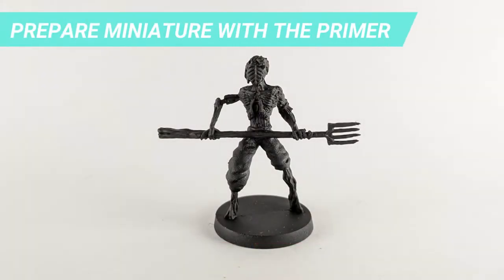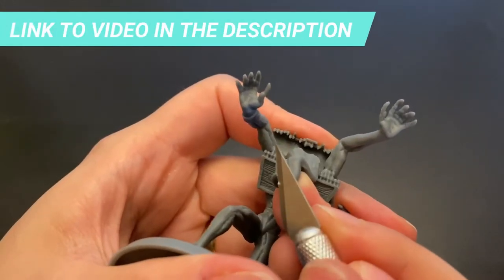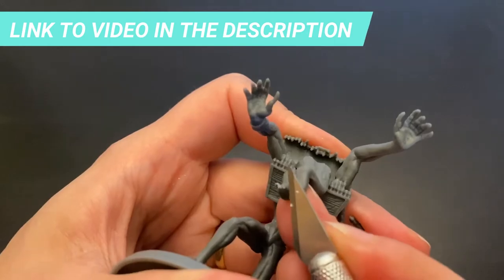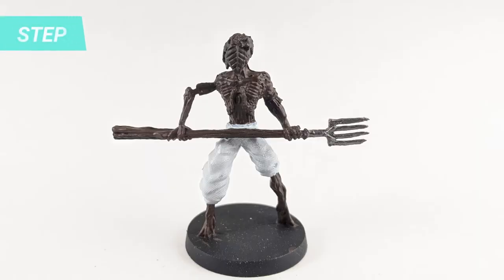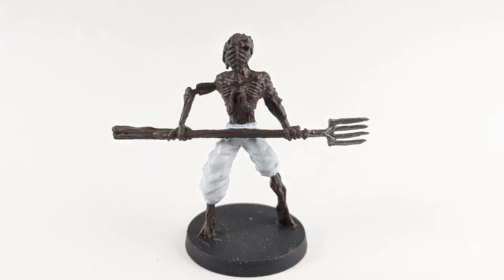Black Primer will be our first step. I detailed the process of repairing the miniatures in another video, so don't forget to check it out before we start painting. We will start by painting the wood base with Catacom Flesh. The paint's base is done with Corax White, and the metal of the weapon with Lead Belcher.